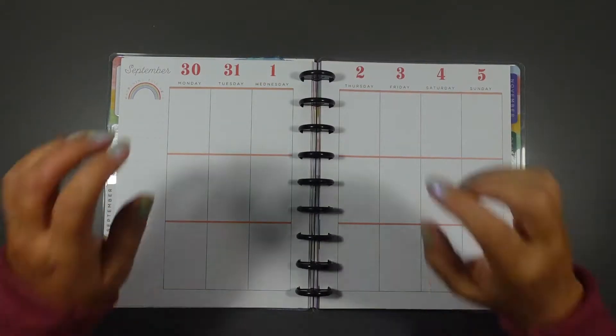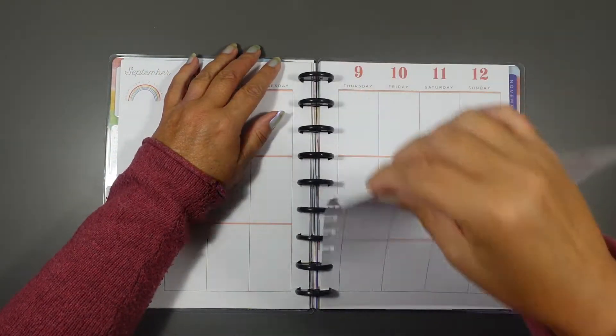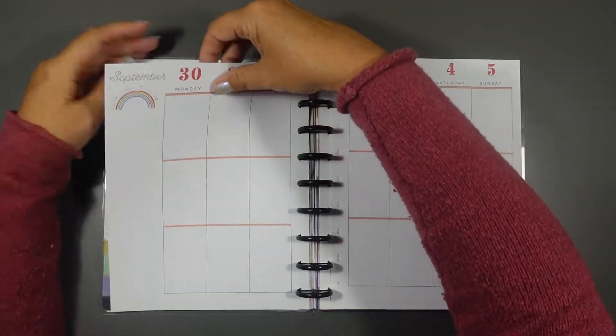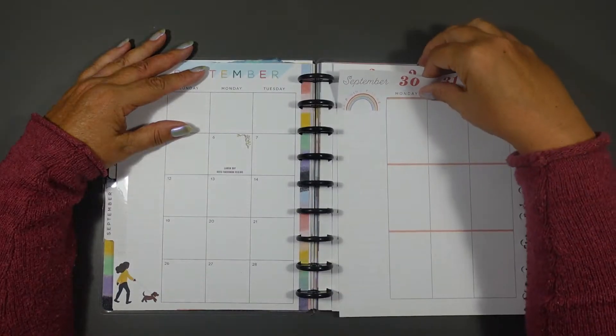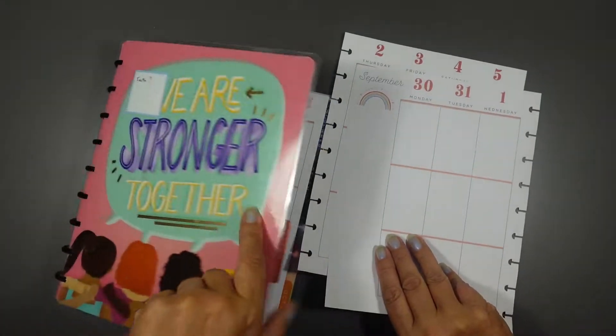Hi, welcome to Plan with Nyree and this is a faith plan. What I do is I use a passage from the Bible and I build up the decorative spread around that, and I also normally put some functionals in for my own thoughts.